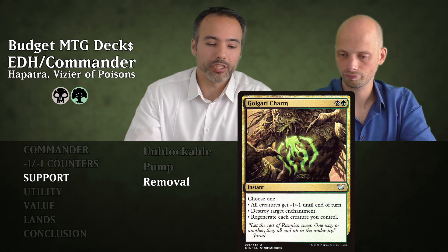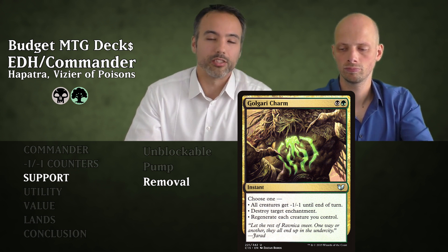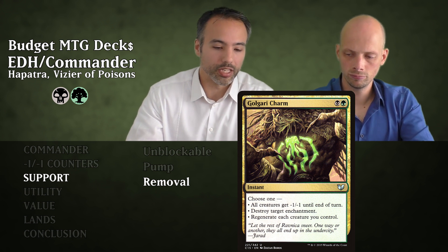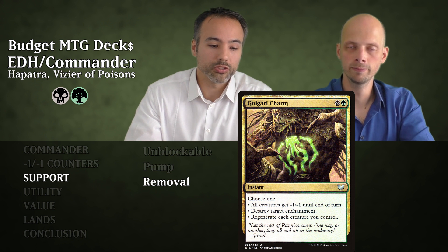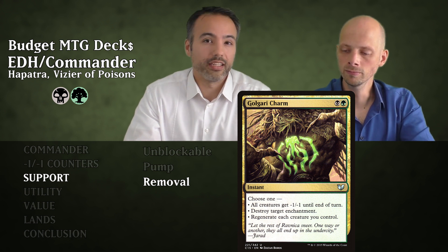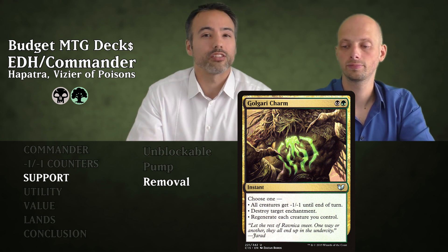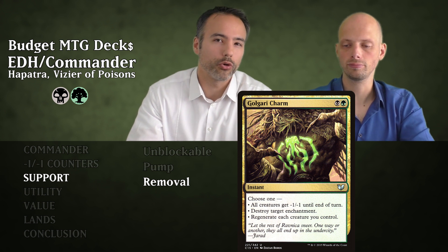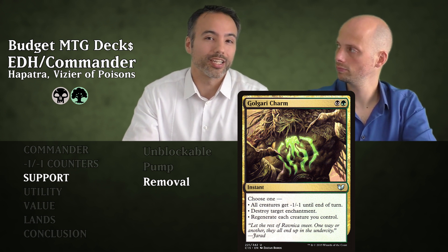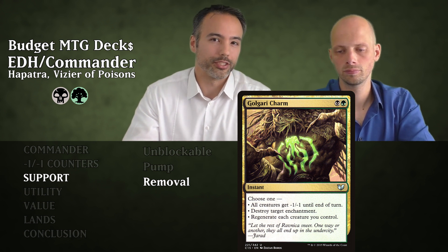Next is Golgari Charm for a black and a green — an instant with three modes. First: all creatures get -1/-1 until end of turn, which we don't use often since our snakes are 1/1. Second: destroy target enchantment, which comes up often. Third: regenerate each creature we control — super nice because this deck gets out of hand fast and people will want to cast board wipes. Golgari Charm lets us protect our creatures.